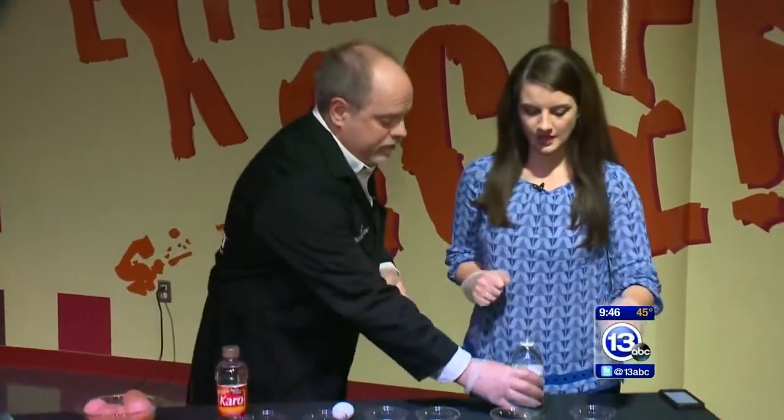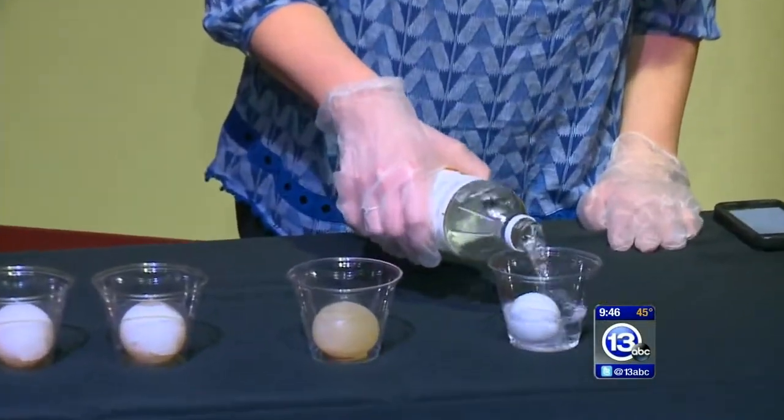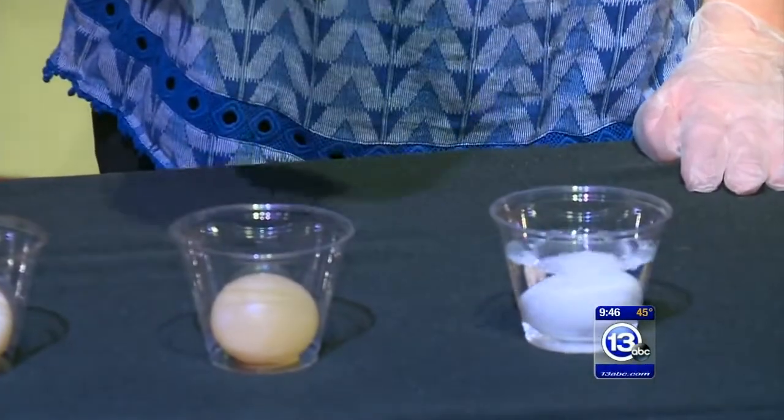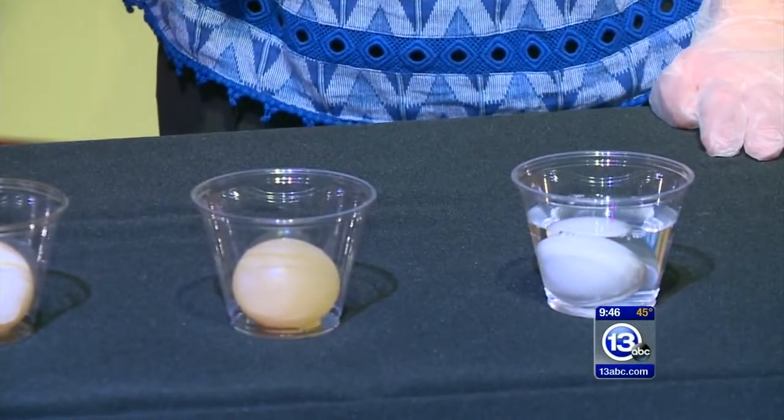You probably have both at home already if you're getting ready to color eggs. This is something people can do at home today — not only can do, but should do, because it is just so cool. You put an egg in a cup, fill it up with vinegar all the way, cover the egg completely, and let it sit for about two days.